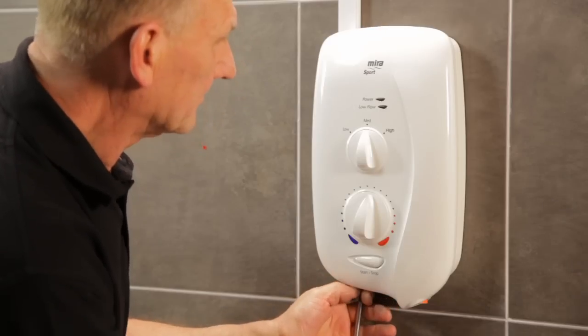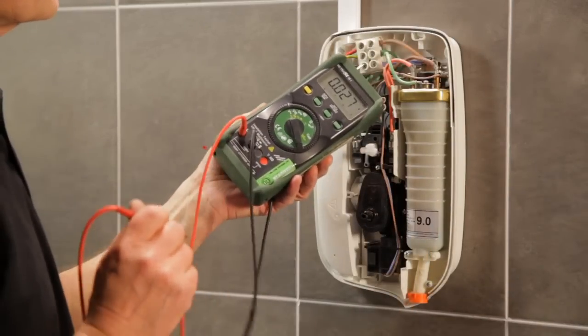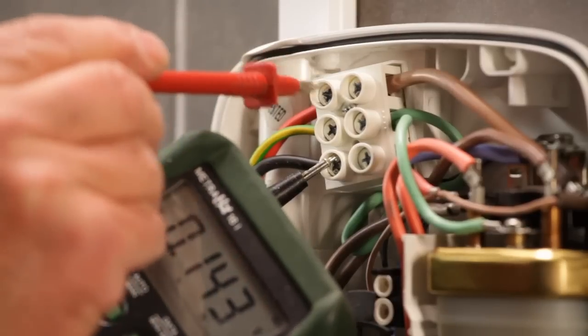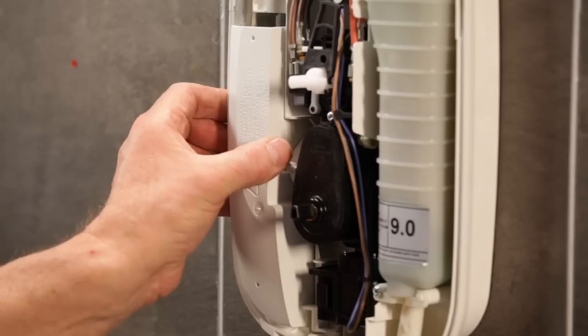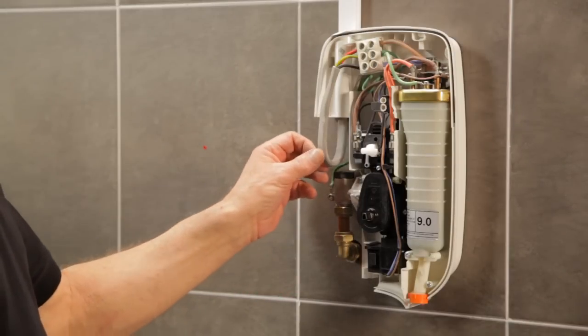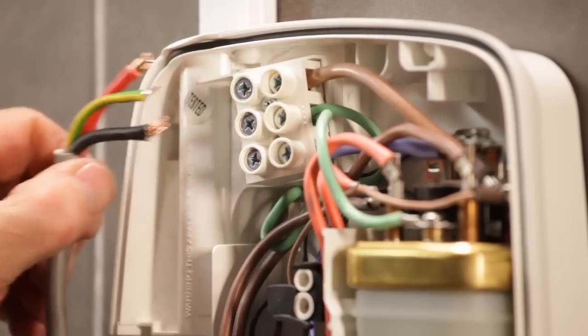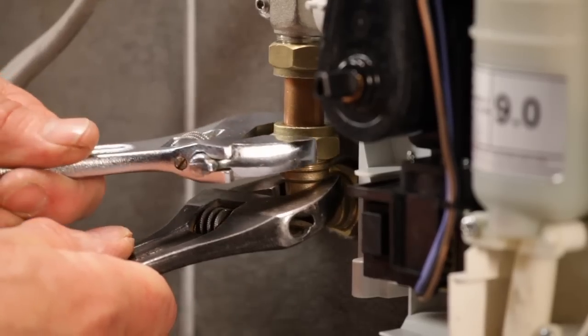Let's see just how quick and easy it is to replace a typical Myra Sport installation with the T80Z Fast Fit. First, make sure that the electric and water supplies are isolated. Now unscrew and remove the cover and test to check that the electric supply is isolated before detaching the service tunnel. Here, the water enters the unit from the rear on the left and the electric enters from the top left. Disconnect the supply cable, then disconnect the water supply.